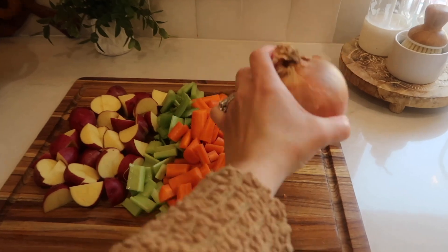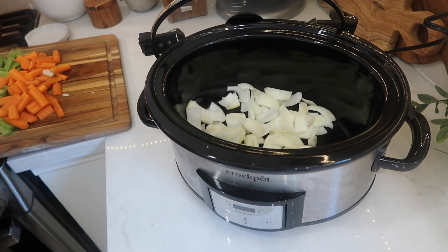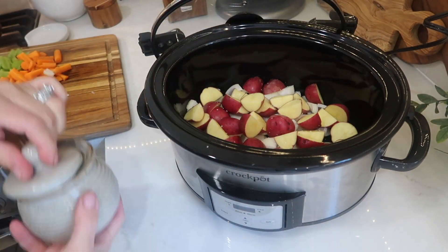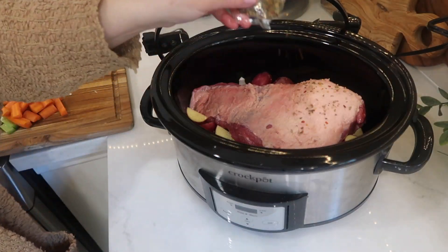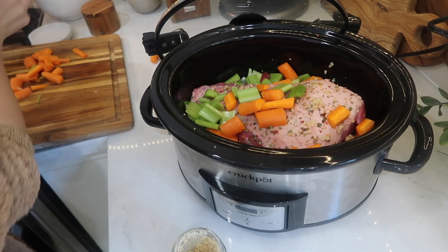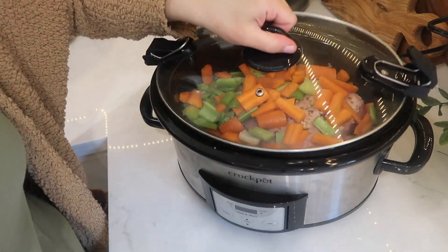The first thing I did was chop up my veggies: about ten red potatoes, two cups of chopped carrots, one and a half cups of chopped celery, and one onion. I first got my onion and red potatoes into the crock pot and sprinkled a teaspoon each of salt and pepper on top. Then I placed my corned beef brisket on top of those and sprinkled the little seasoning packet that came with the corned beef — that's completely optional but I like it. Then I put in the celery and carrots on top of the corned beef.